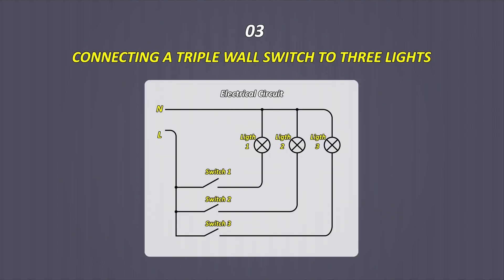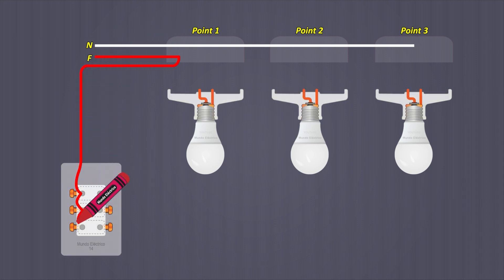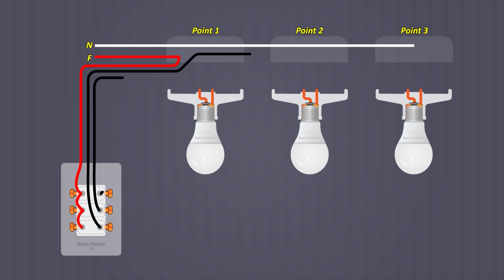Connection of a triple wall switch to three spotlights. From the first point, the pipe goes to the switch. If the third point is the last spotlight and points 2 and 3 have no more lighting circuits to connect, it is not necessary to run the phase cable beyond them. From the first point, the phase is run to the triple switch and connected to each terminal, bridging between the three. From the remaining terminals, the return cables are run to the three points and connected to the central part of the spotlight holders.